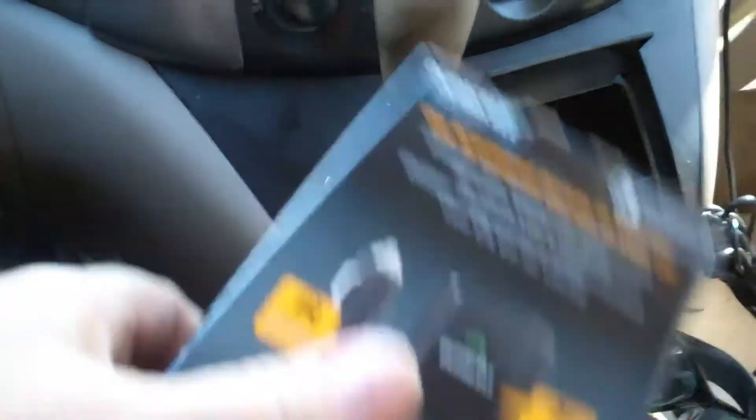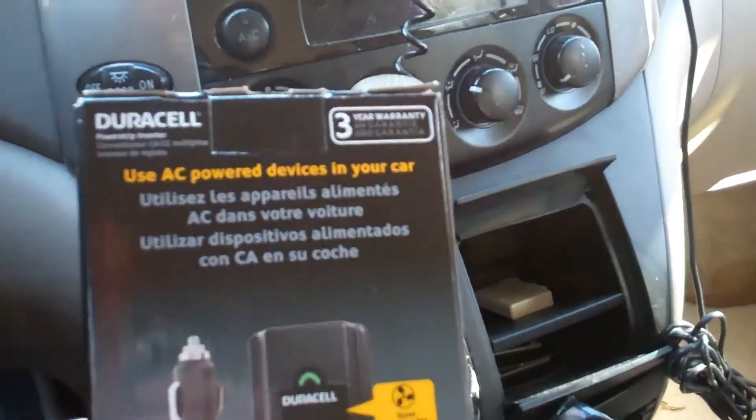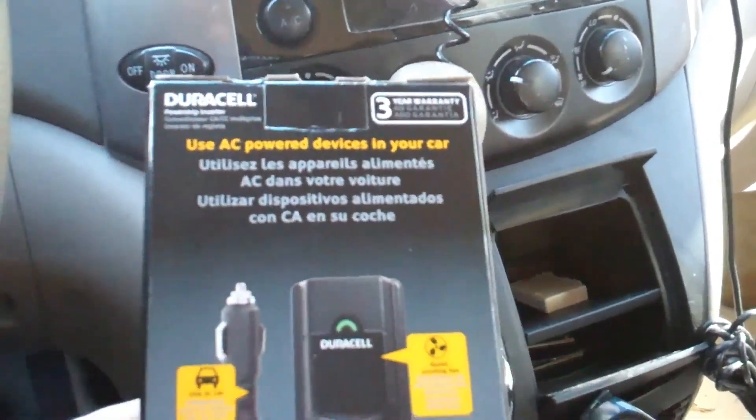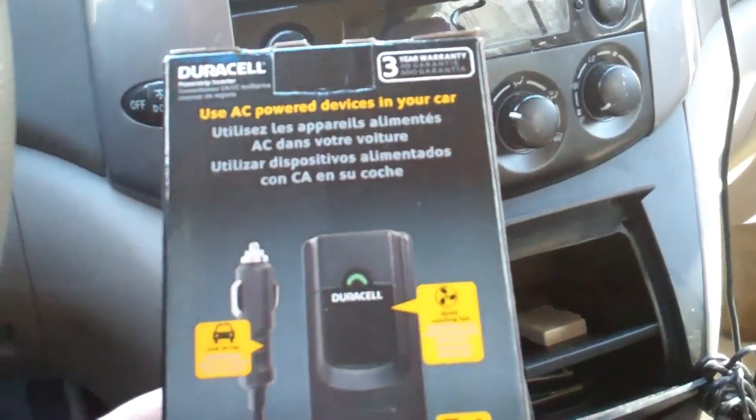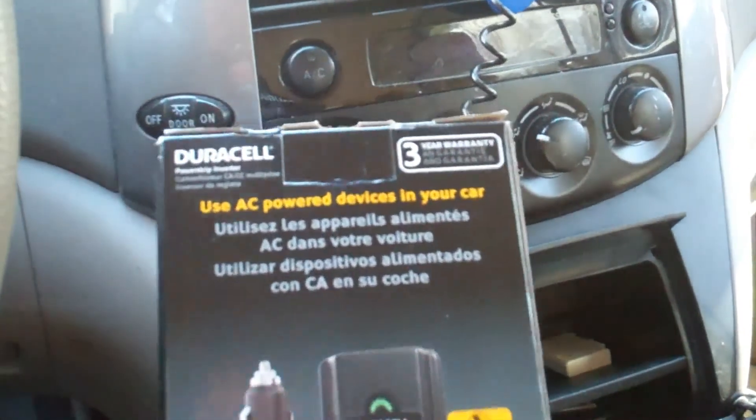There it is back in the box — I'll keep it in my console for future use. You can find these online on eBay, Amazon, and store websites like Walmart, Target, and other stores. I recommend getting one.